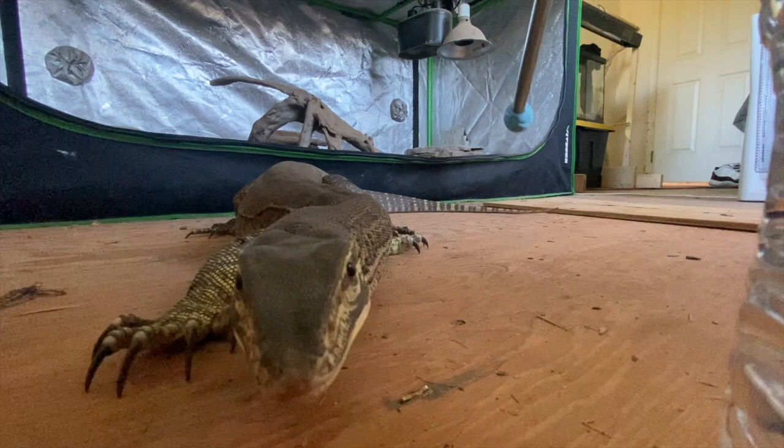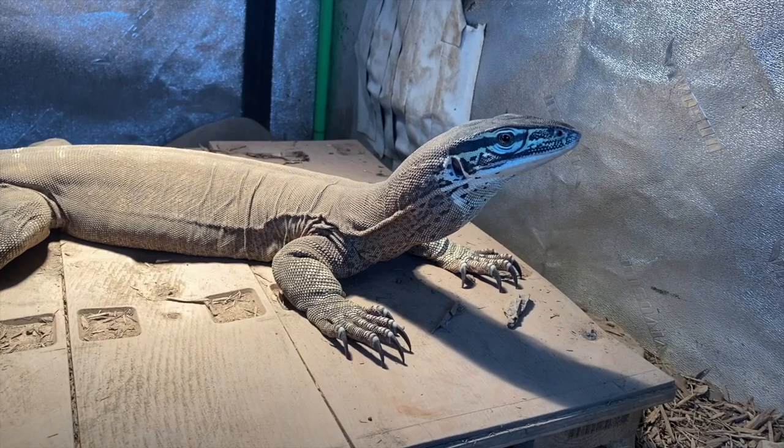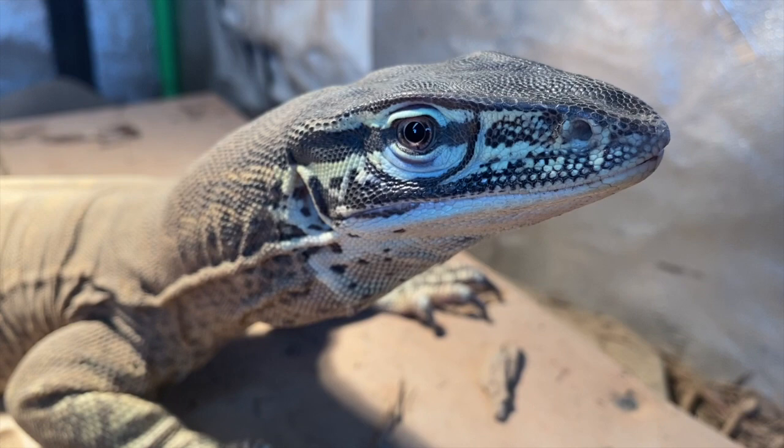If you didn't catch part one of my Argus monitor care video, I'm going to put that in the top right corner — go watch that one first and then come back to this video. I'll also put it in the description, and after this video is posted I'm going to release another video combining part one and part two in the same video, so you can refer back to anything that's said.